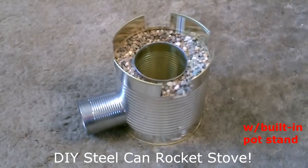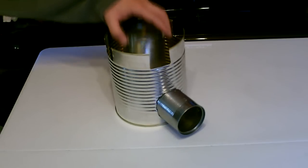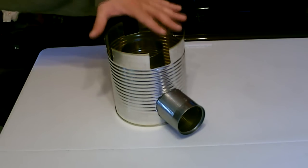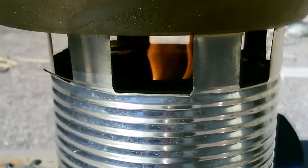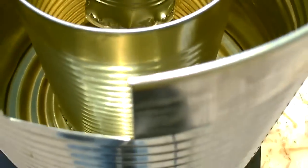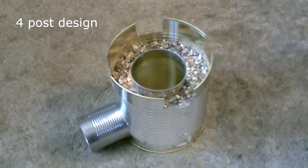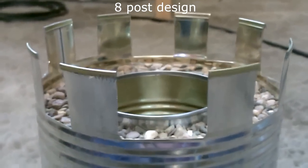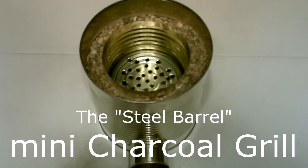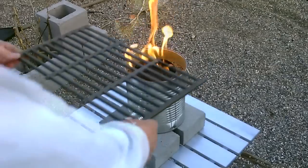The next one just takes three cans. You just add the gravel — a dirt and gravel mix.